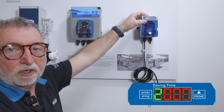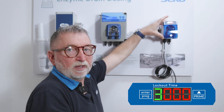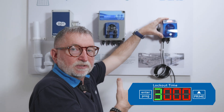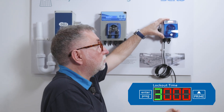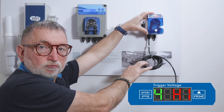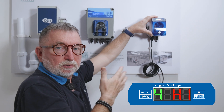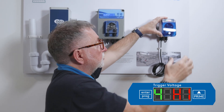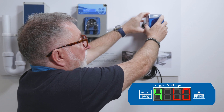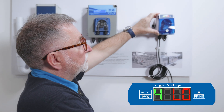You can then move on to menu number three — this is the lockout time in minutes. This is the amount of time, once the unit has dosed, before it will accept another signal or instruction to dose. The next one is the trigger voltage. If you're using the signal trigger cable, you can have it in the high position so it'll only accept a signal between 115 and 240 volts, or in the low position it will accept signals as low as 24 volts.